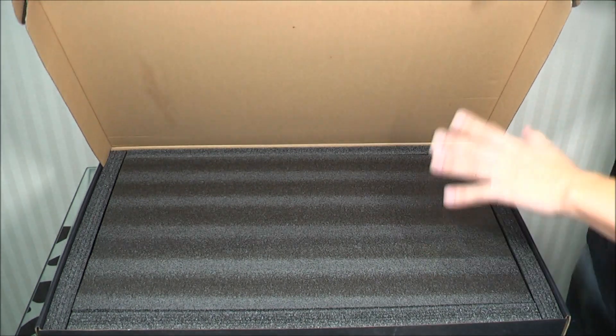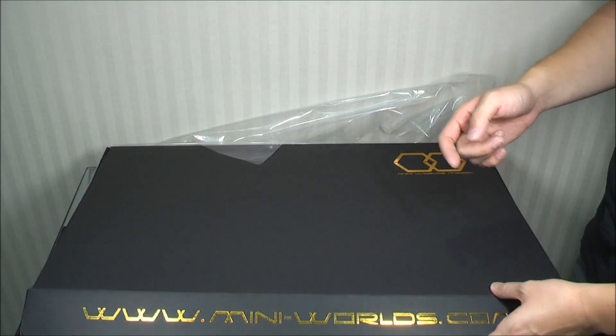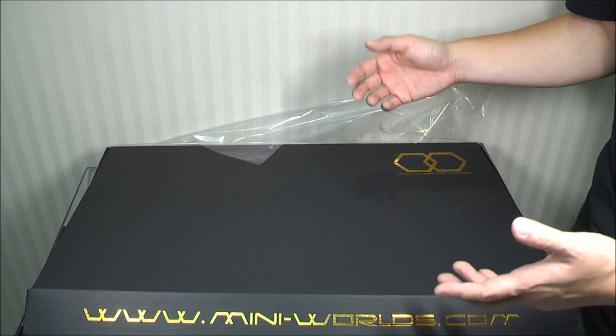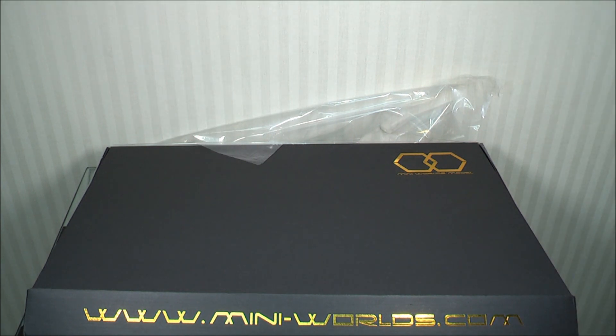This is by mini-worlds.com - I'll put their Facebook page and website in the description. It's a new company selling this for around $130 US dollars shipped. It doesn't fit in a Detolf, which I'll show you later. They'll also be doing more products including one that will fit in a Detolf, probably coming out at the beginning of next year - check their website and Facebook page for updates. I think guys who have a lot of accessories for their figures, whether military or Iron Man figures with lots of gear that's difficult to display, will find this a great setup.